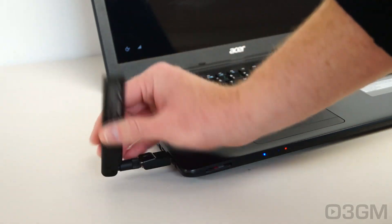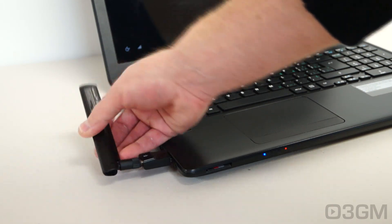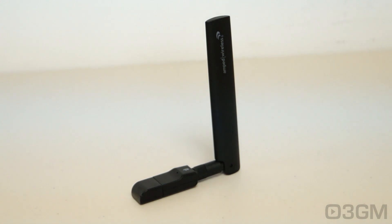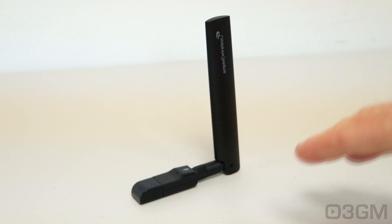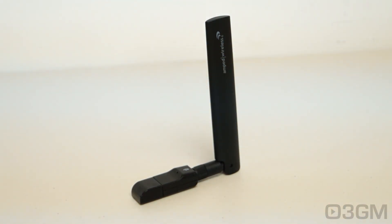It's a tremendous difference — like night and day. You can also direct the antenna in any direction or position you want to get the best speeds possible. Maybe the size is an issue, but once you get past that, you've got a USB Wi-Fi adapter that's going to give you blistering fast speeds and extended range. You really need something like this especially if you're thinking about streaming videos from a file server or transferring large files.